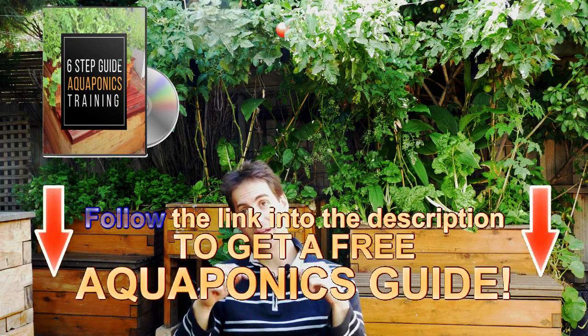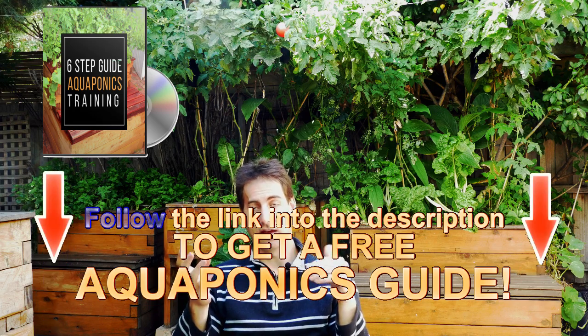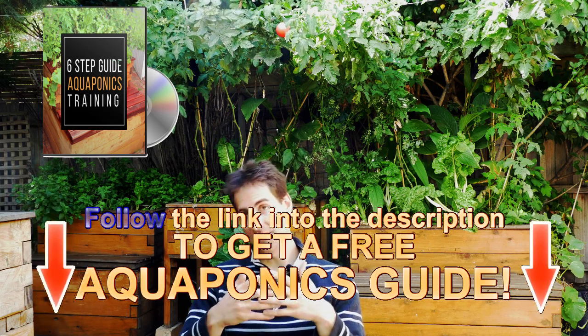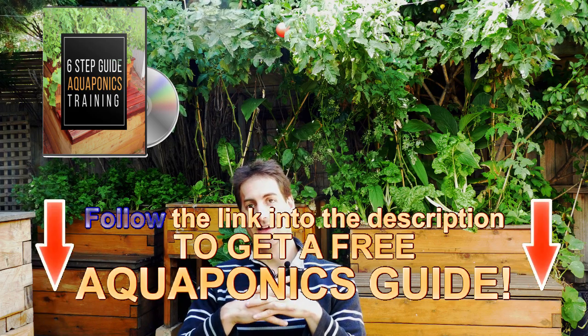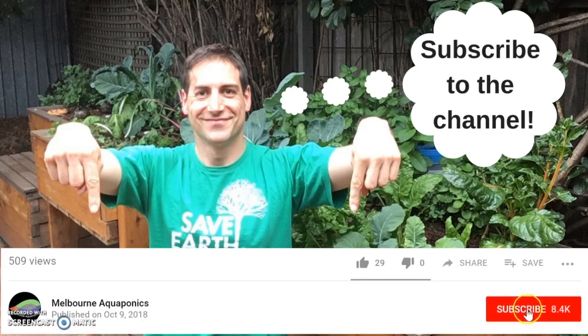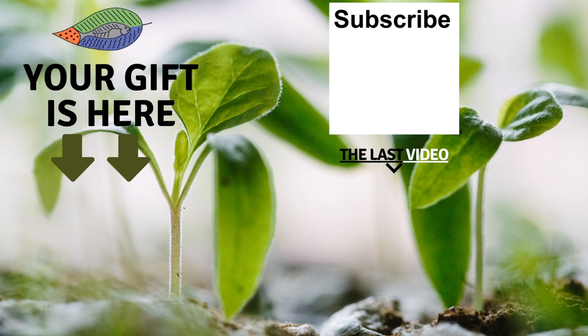If you want to know more, I offer a free training in the description below — a six-step training to build your own aquaponics system and manage it in the best conditions. I'll give you a lot of free information to succeed at producing sustainable, healthy, and tasty food at home in your own backyard. If you're new to the channel, please subscribe — you'll receive one video every week. I hope to see you soon, and I wish you fantastic success with aquaponics. Have a good crop!